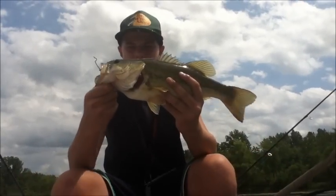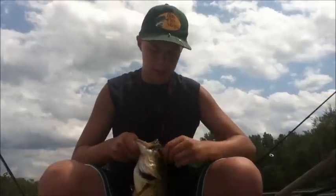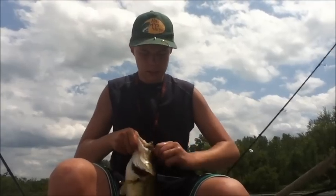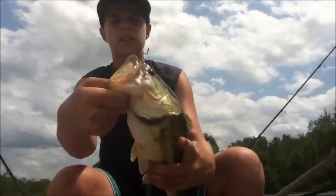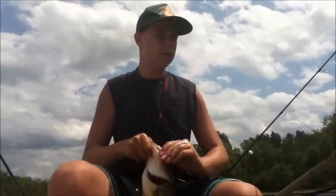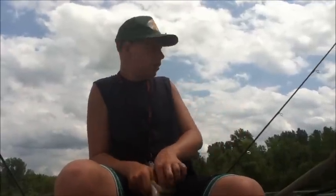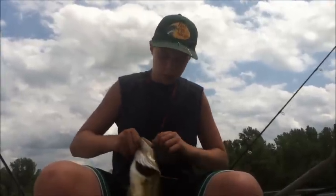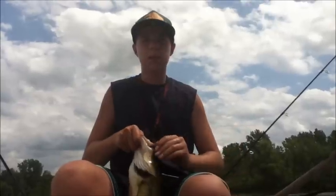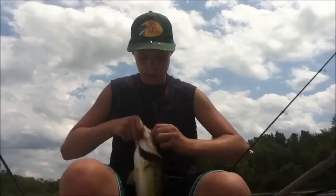Just got this nice little two-pound chunky fish right here, flipping the weeds with the Zoom Baby Brush Hog and using the Gamakatsu extra wide gap four-ought hook. This fish wasn't getting off. I felt him hit, got a nice decent hook set right there on the side of the mouth. Using light line today, about eight to ten pound test. Flipped it right into the weeds and this guy just absolutely won on it. Zoom Baby Brush Hog, watermelon with orange flake, and he just completely creamed it — he's got the hook really good.